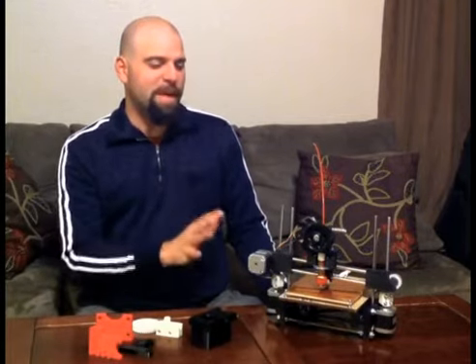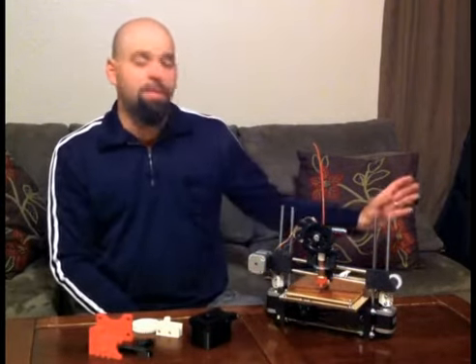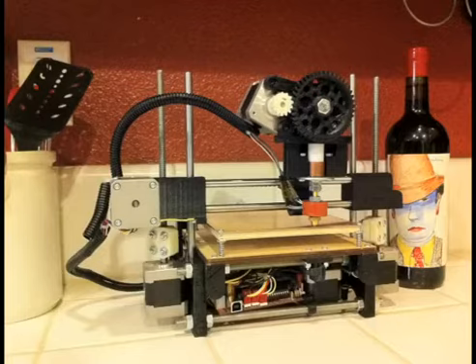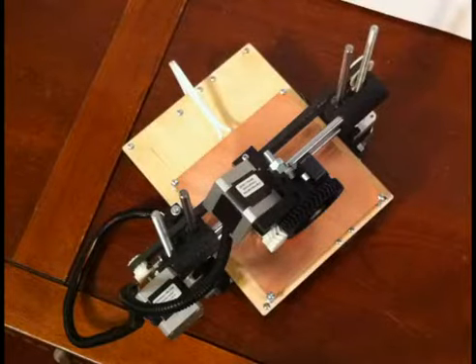This is a game changer. This is going to be a great first printer for a student, and a great second printer for somebody who has a big one in their garage or workshop but wants something sitting on their desk right next to their computer. When you see something online that you want to print, or you design something and have a thought, it'll be right there ready to print. These are quiet, they don't take up much space, they're light, and you can take them with you.